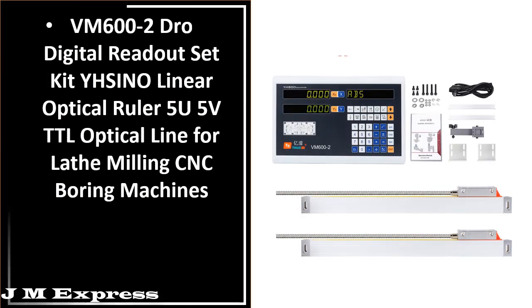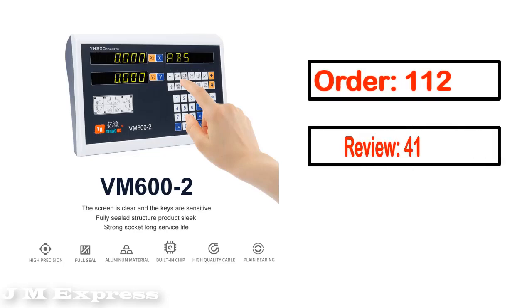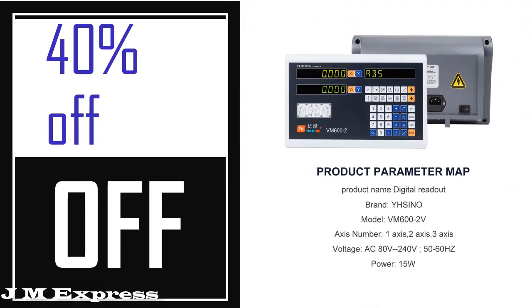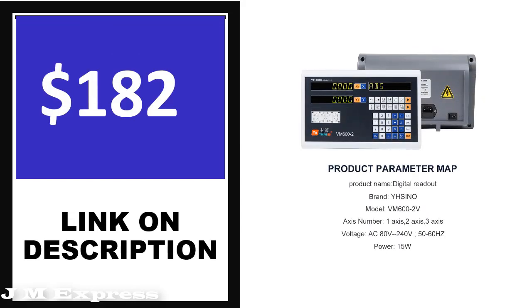Number 4 — this is one of the best products in this video. Order, review, rating, percent off, and price are shown. Price can change at any time. If you want more information about this product, please check the description box.